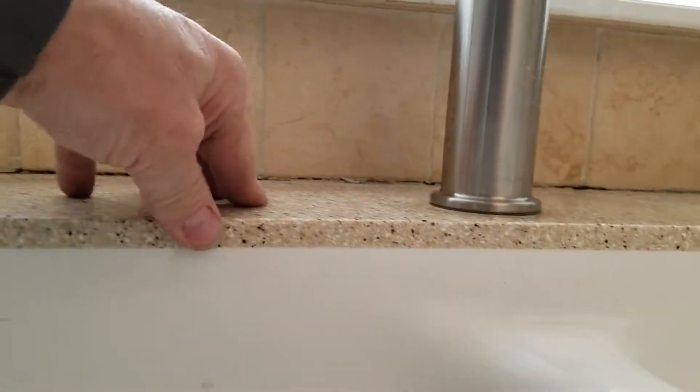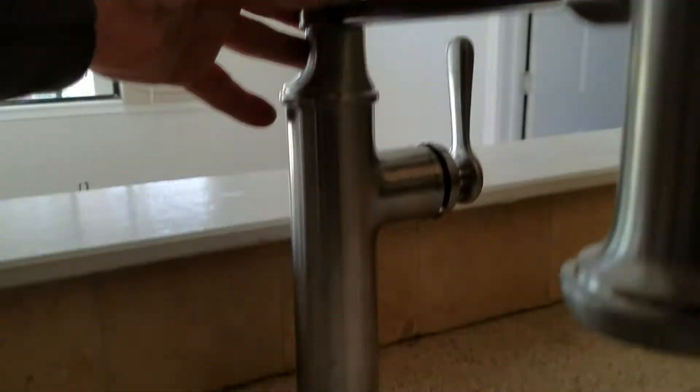The granite countertop looks to be pretty thin, so I wouldn't really torque this around too much. The sink is integrated into the countertop, but with thinner countertop material and such a tall faucet, any kind of movement can literally crack the granite — similar to what you've got going on right over here. There's a big crack right there.